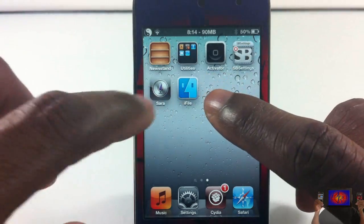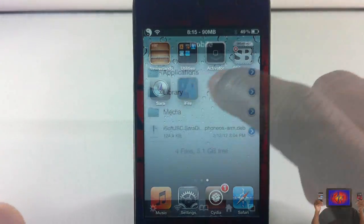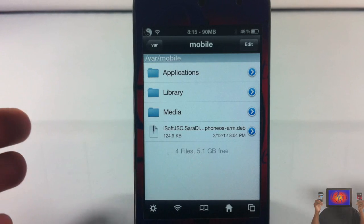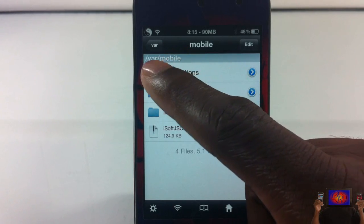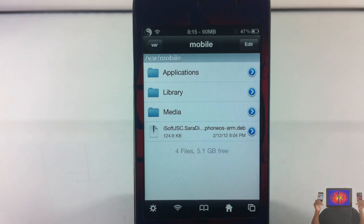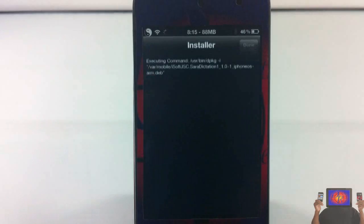I'm going to show you how to install it via iFile. After you download the dev file, you can SSH into your device, or put the file in Dropbox and open it with iFile. What I did was use iPhone Browser and placed it in the slash mobile directory. Now I'm going to open it — it's right here, it says iSoftJSC dot Siri dictation.